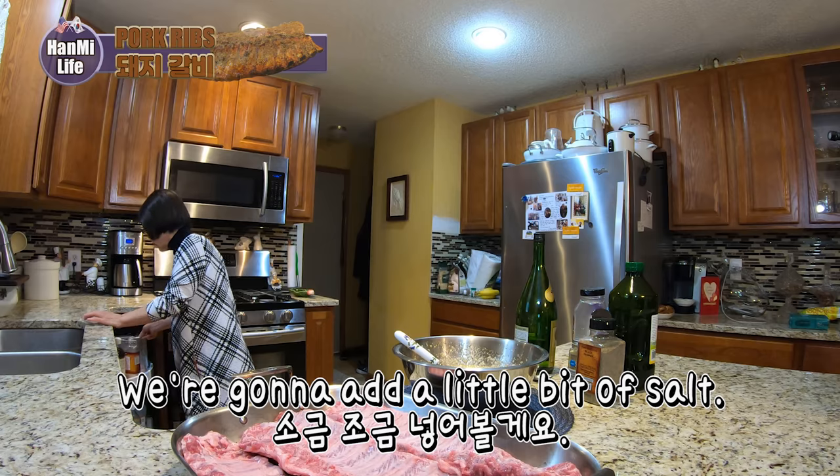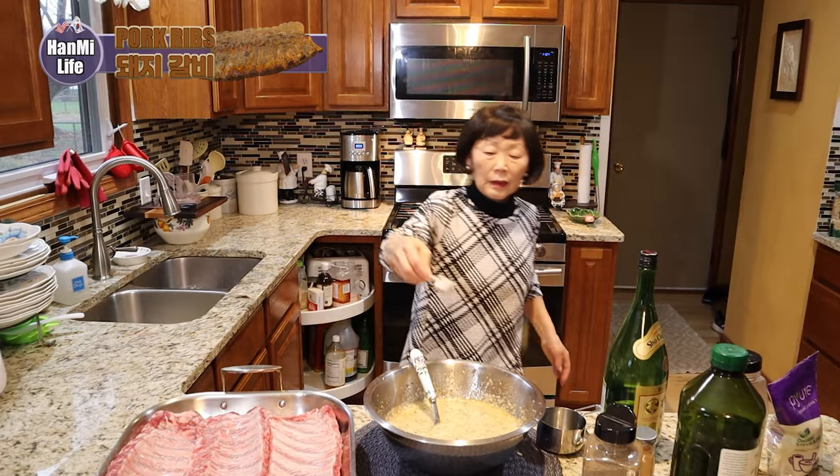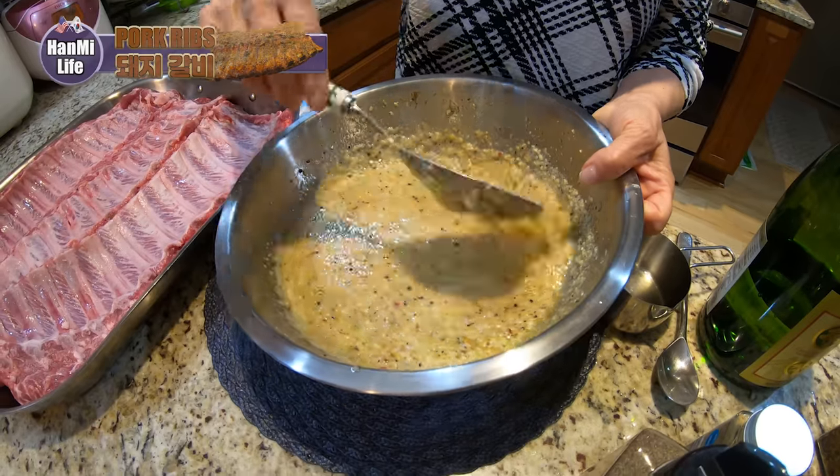Mom says it's a little bland, so we're gonna add a little bit of salt.